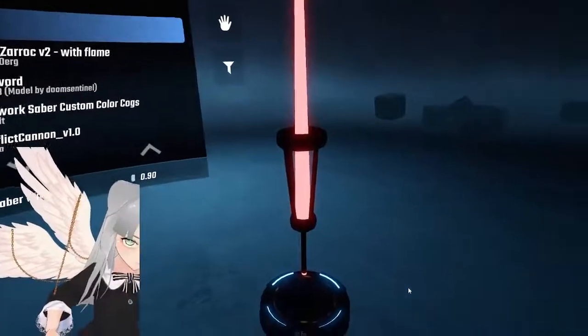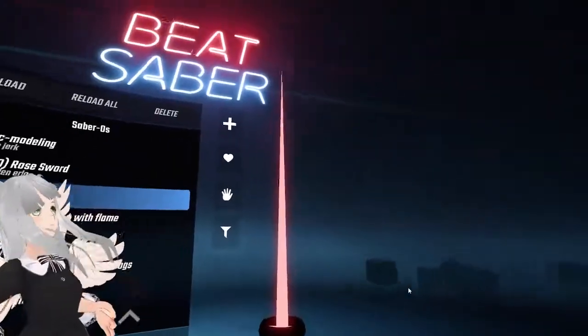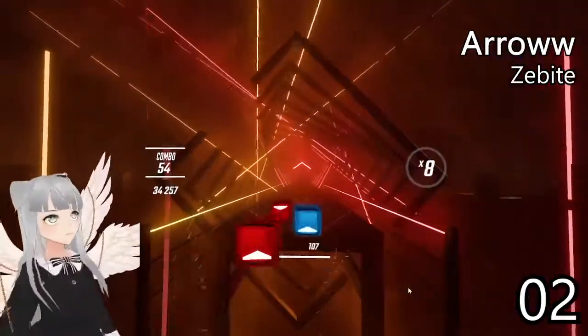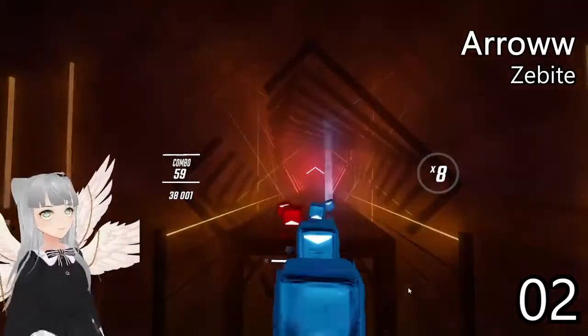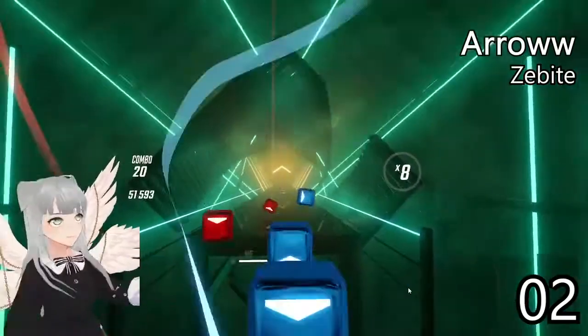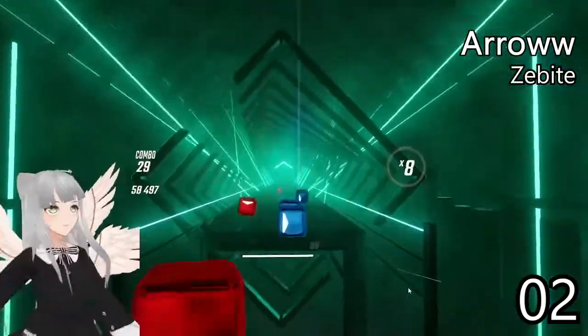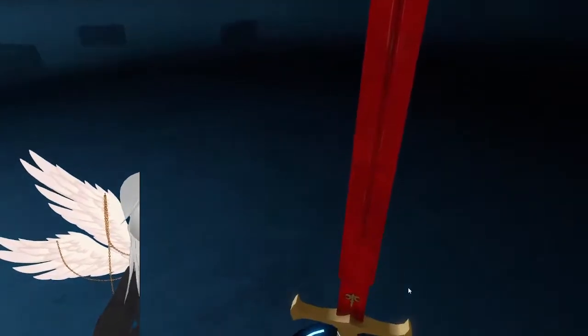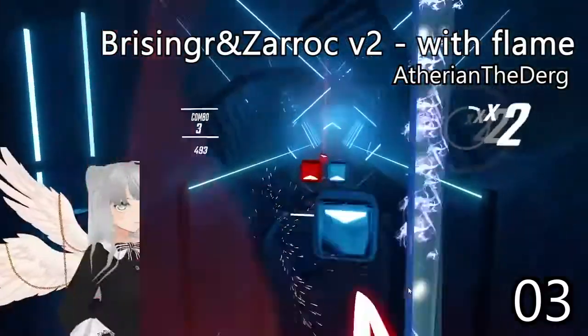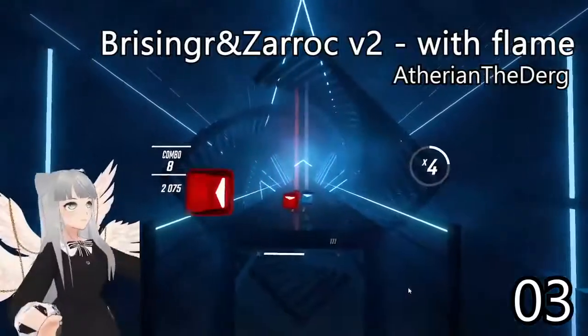Next up we have something that looks kind of like a lamp post. What I really like about this one is how the light trails are at the very tip — it just feels really nice to use. I'm pretty sure this one is from Zelda, the ice sword.